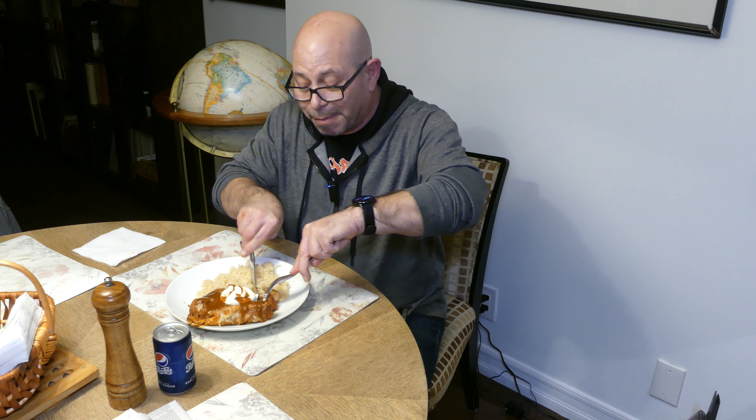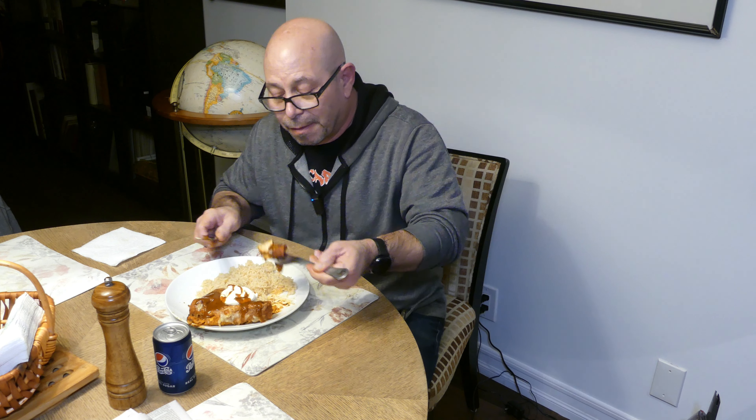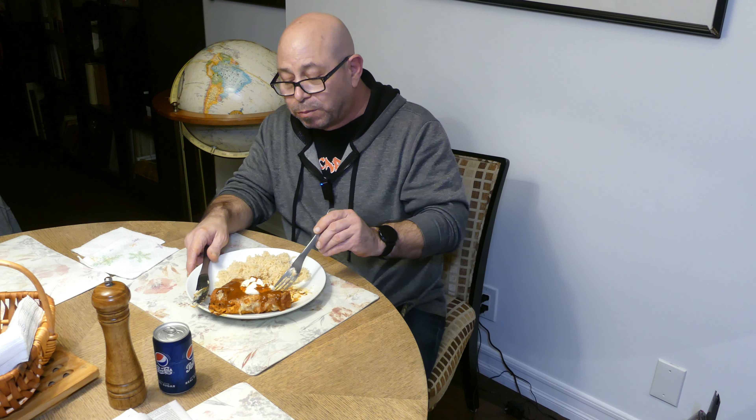Welcome back, everyone — here I am with the chicken enchiladas and rice. Time to dig in! Oh wow, those are good! Oh, those are really good! I've got my dad with me — say hi! You like them? Oh yeah, they're delicious! Fantastic — like I never tasted anything like this before in my life!